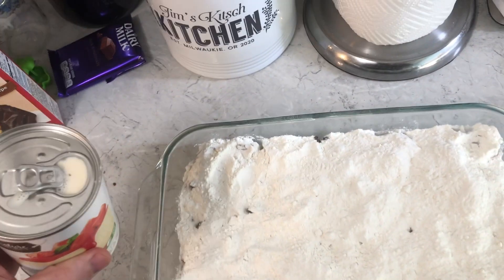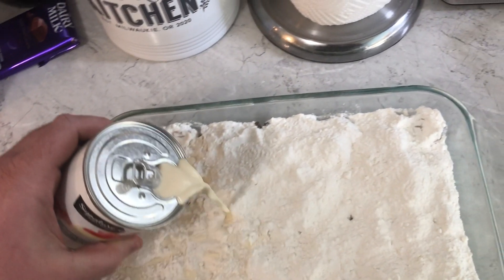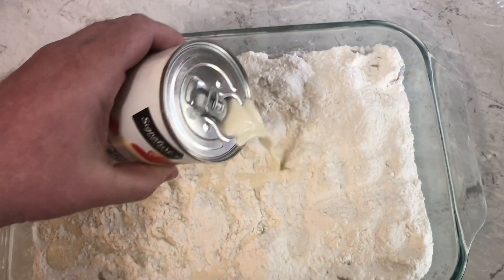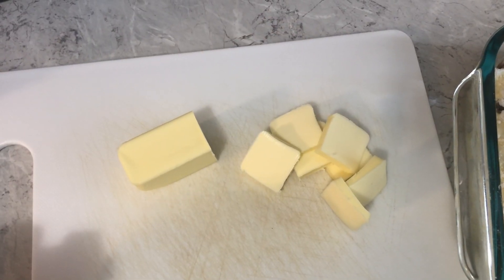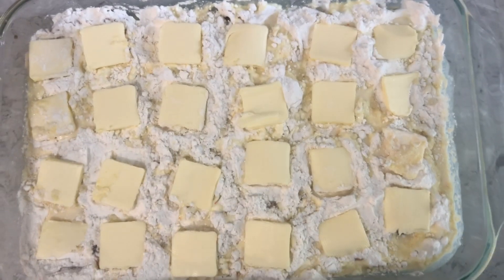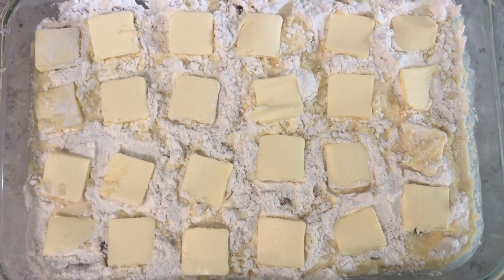Now we have some evaporated milk — correction, that was evaporated milk, not condensed — that we're going to pour evenly on top of the whole cake. Place little bits of a stick of butter all over the cake. Yummy! Now it is ready for the oven. We're just going to bake it at 325 for a whole 20 minutes.